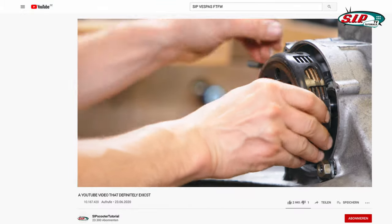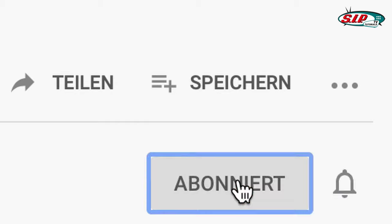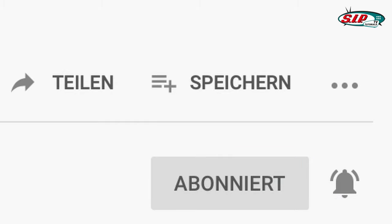Alrighty, next part is the mounting of the clutch. If you enjoyed this video please leave a like and don't forget to subscribe, and activate the bell so you won't miss out on any future projects.